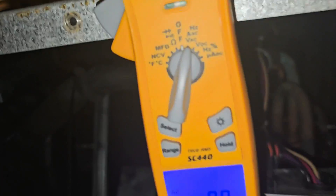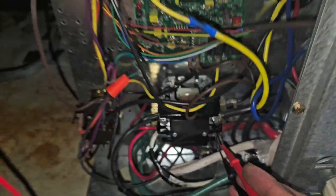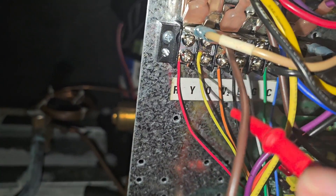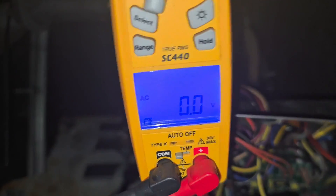First thing we want to check — meter on volts AC. Check power coming in. Blind side of the contactor: 239 volts. Let's go up here to the terminal block where it says R and C. Let's check from R to C. No voltage.